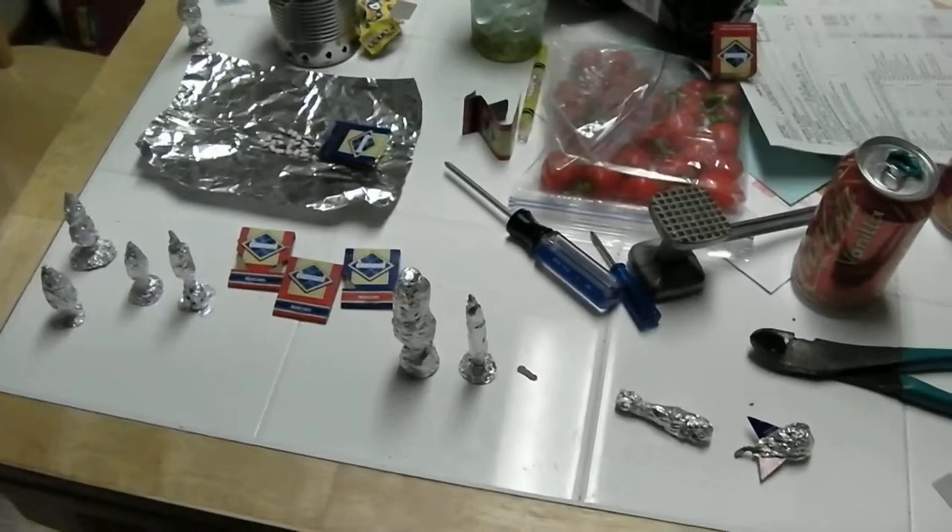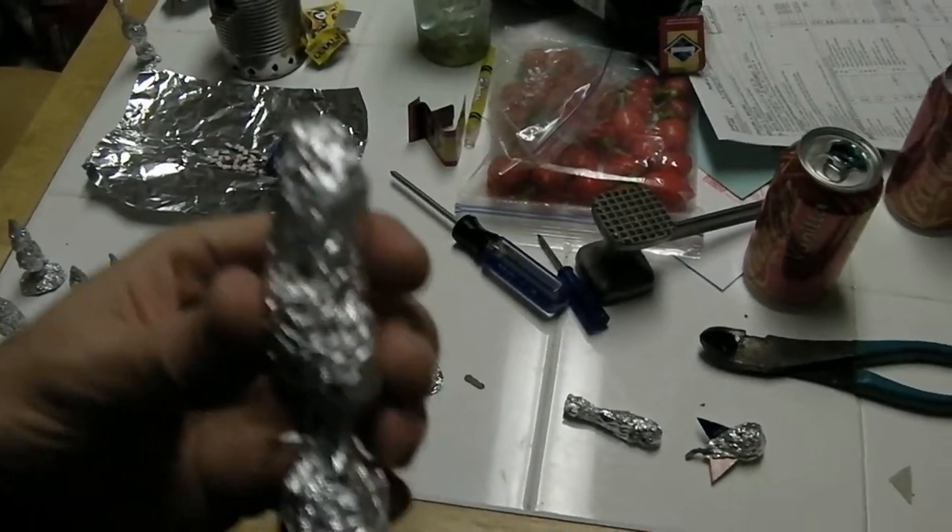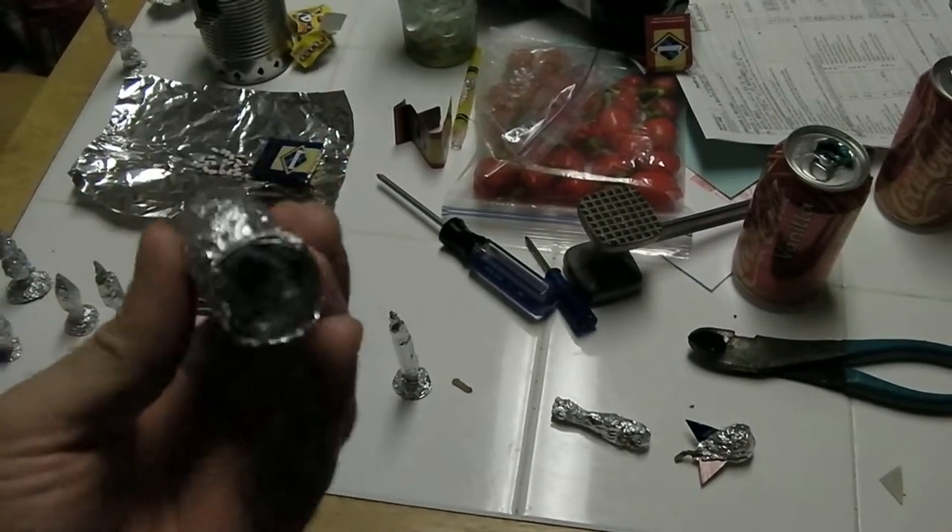Alright, these are Don's rockets. Pretty cool.